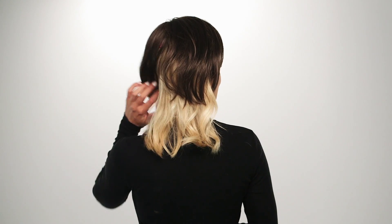A top piece or hair topper is a perfect way to add volume to the top of your head where some of us need it most. A top piece or hair topper is not a full wig, so for full coverage, a wig may just be your answer.